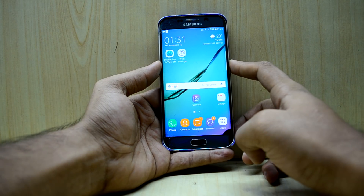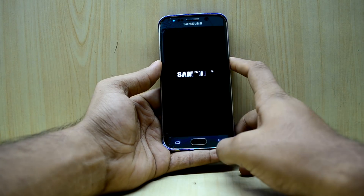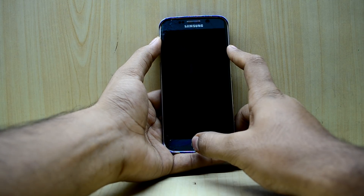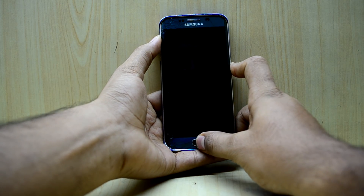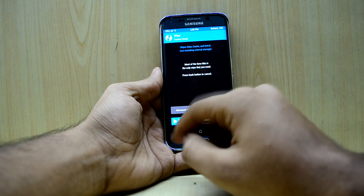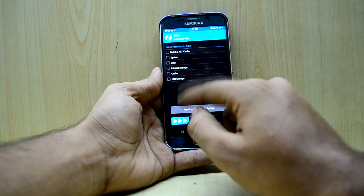First of all, we're going to turn off our device and go into the custom recovery. To do that, we press the volume up key, home key, and power key at the same time, then let go of the power key. Now we're going to go into Wipe and then Advanced Wipe.